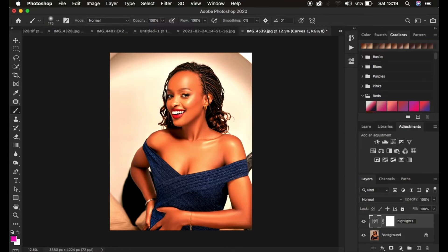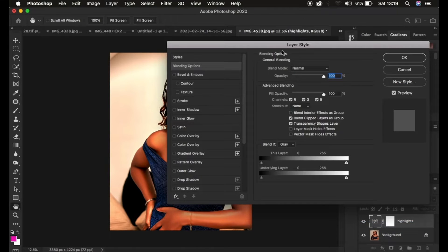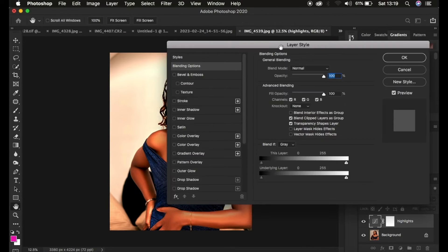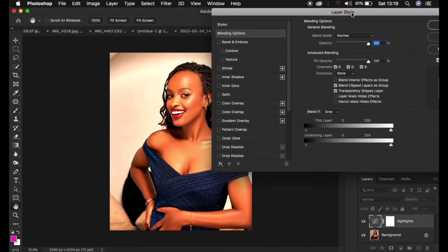Now double-click on this layer to open the Layer Style dialog box — or right-click and choose Blending Options. It's going to open the Layer Style dialog box. Under this, make sure that Blend If is set to Gray, and we're going to work with the Underlying Layer slider.